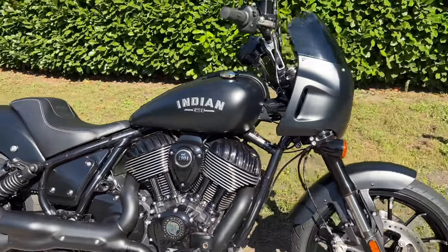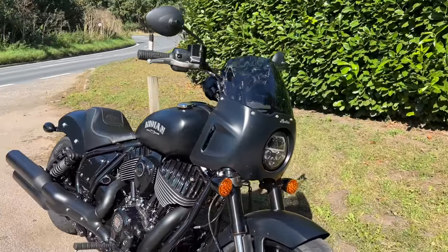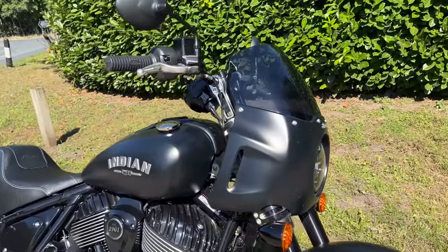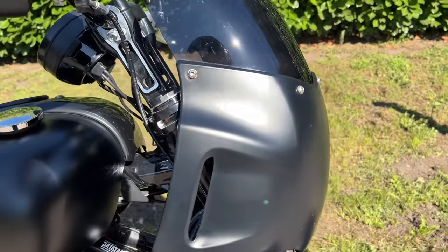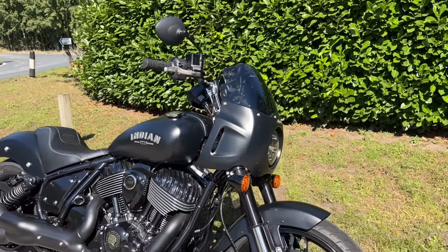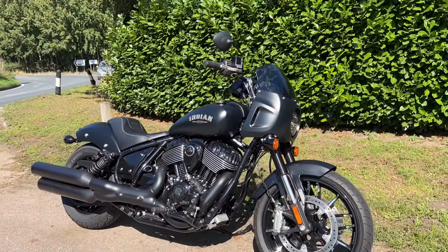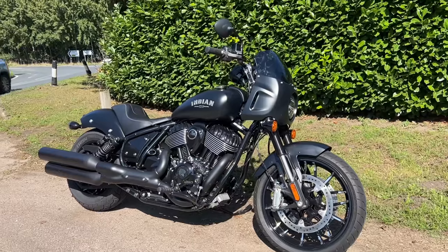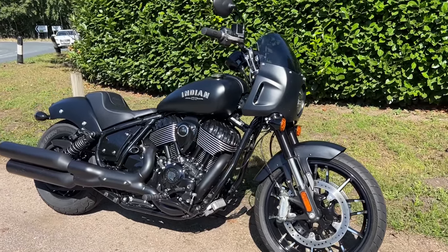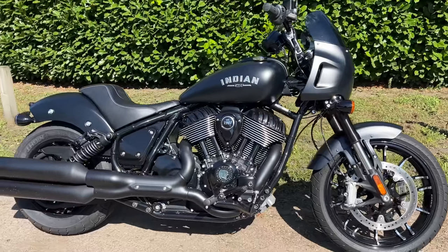Let's start from the front and work our way through. Unusually, it's got this fairing on the front, which I guess is kind of sports-bikey. But as you can see, if I move the handlebars, it's one of those fairings that moves with the forks — so it's not fixed. The headlight moves as you move the handlebars. Anyway, I like the look of the fairing. That works really well. We'll talk more about that shortly.